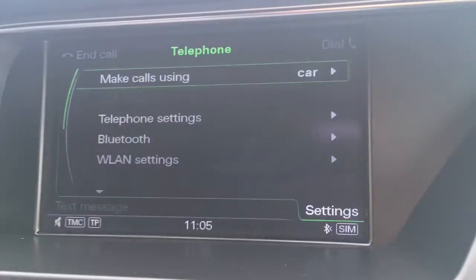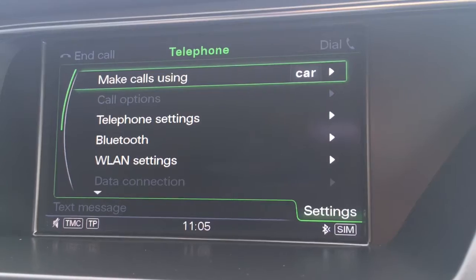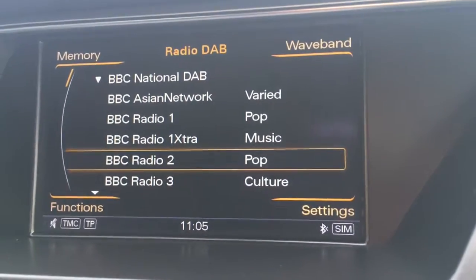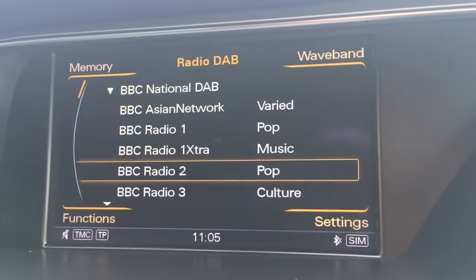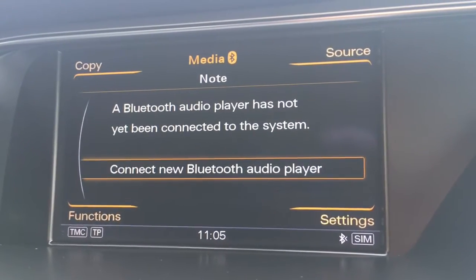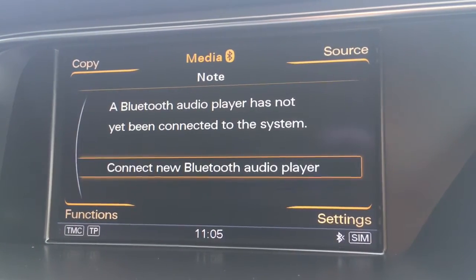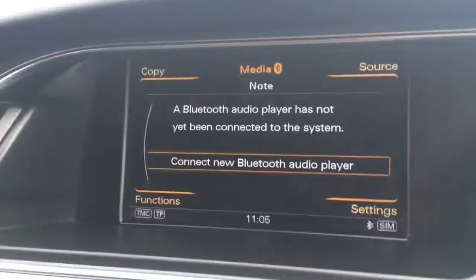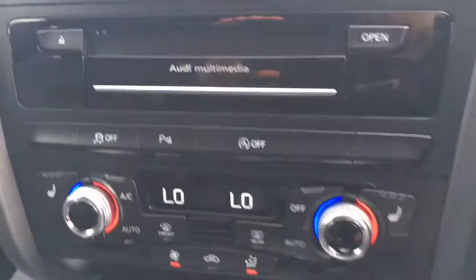If we press 'Tel' for telephone, we can pair up a device and use the car's Bluetooth. Press 'Radio' obviously for radio — you'll see we have DAB digital radio. And then if I press 'Media', you can connect a Bluetooth audio device as well, which is very nice indeed.